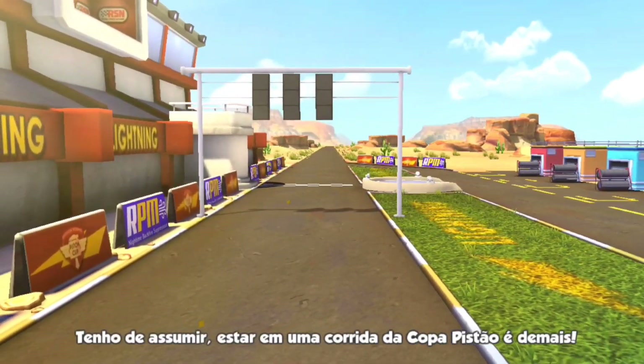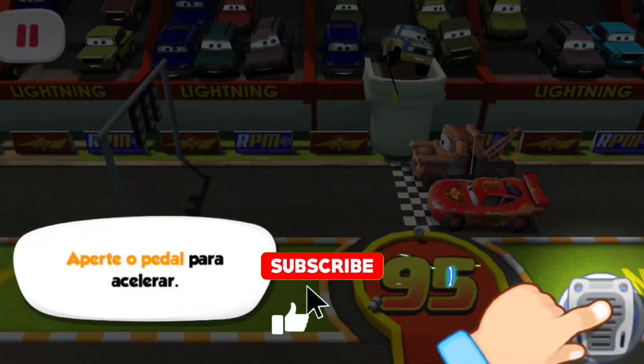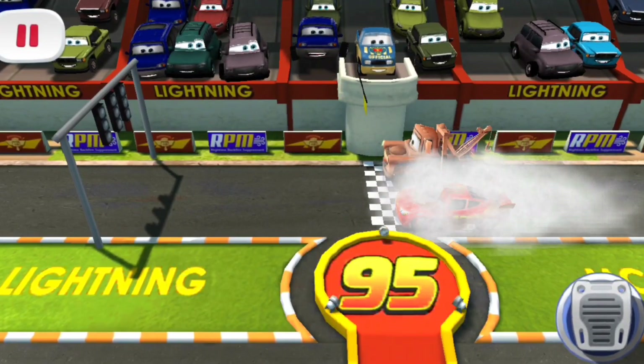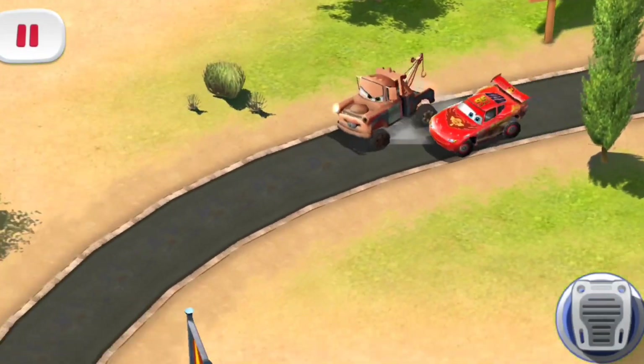Being a Piston Cup race car is pretty great. I've gotten to see... Alright! Let's do this! Press the pedal to accelerate. Oh yeah, lightning's ready.